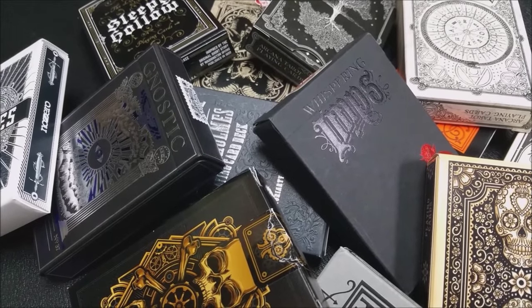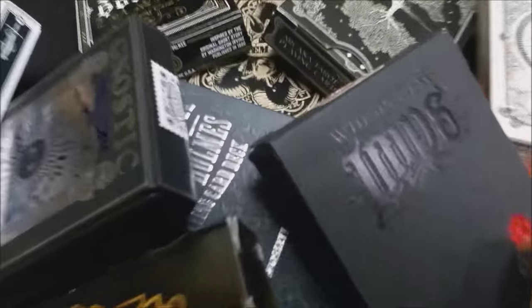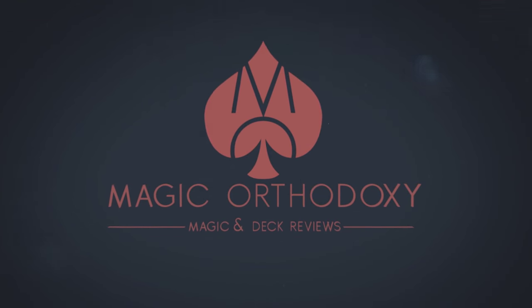Hey everybody, welcome back to Magic Orthodoxy. My name is David, and this is the 13 Decks of Halloween. We're going to do 13 days, 13 deck reviews of the spookiest decks in my collection.